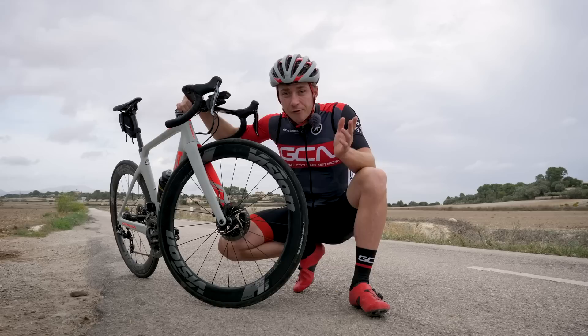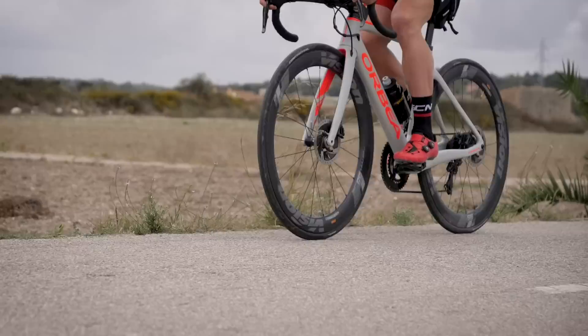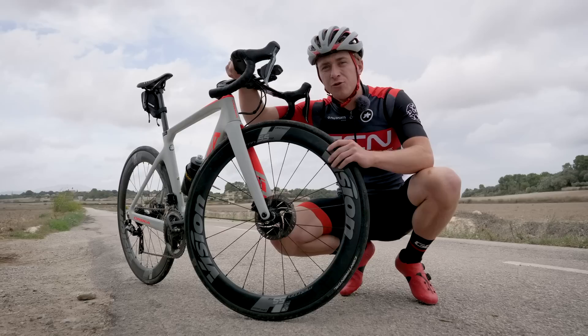Another force we as cyclists need to overcome is rolling resistance — the friction between your tires and the road surface. The smoother the road surface, the faster you will go. If you're riding on smooth surfaces like the ones we're riding on today, then a harder tire pressure is optimal. But in the real world, roads aren't as smooth, so you might want to go a bit softer. Harder tire pressure on rough surfaces will send vibrations through your bike and body, meaning you've got to put more power out to overcome it — actually more power than if your tire was deforming.